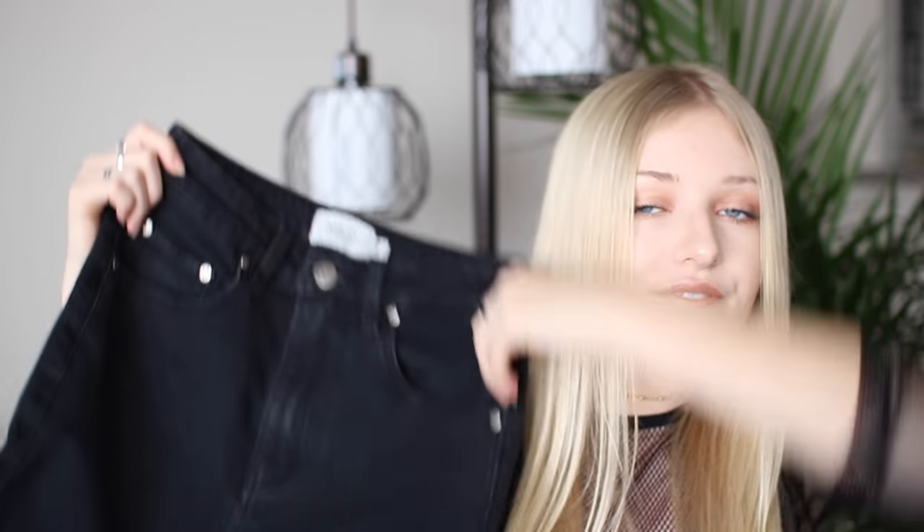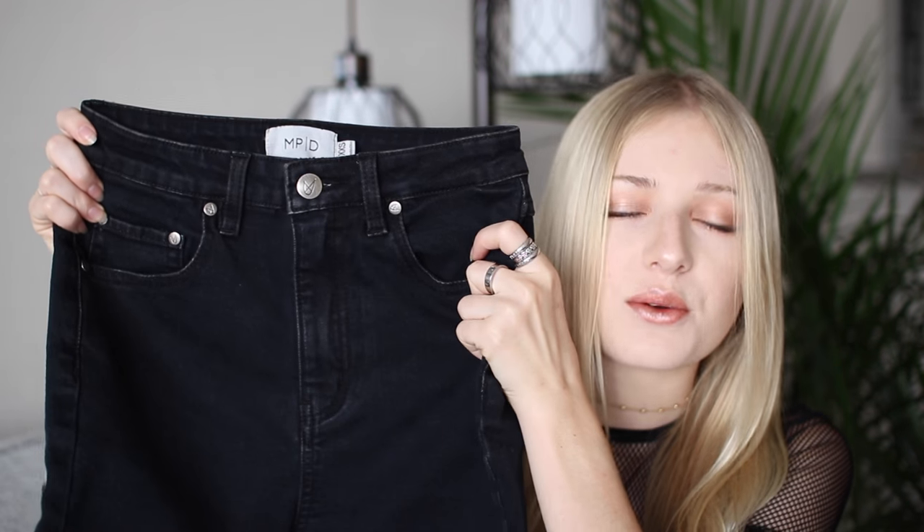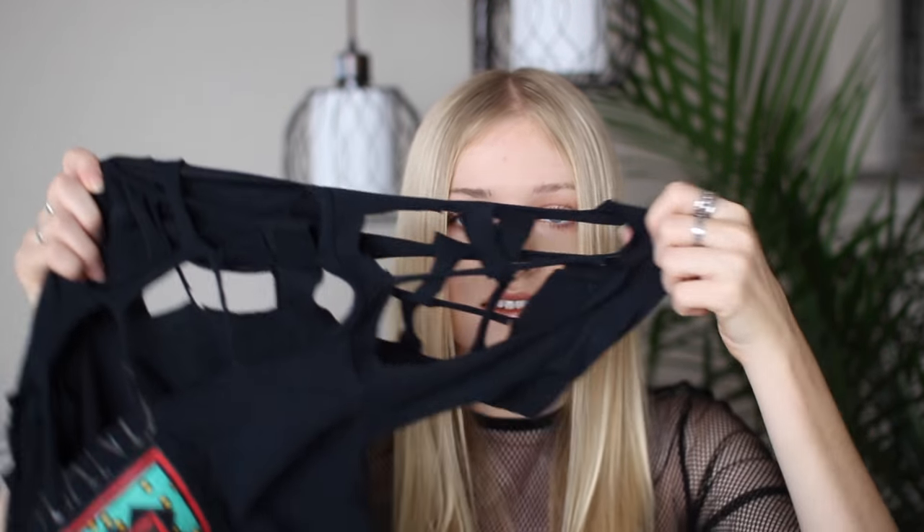Hey guys, it's Cal. For today's video I'm so excited — we're going to be doing another DIY video, except this one is for fall and winter season. I have a normal pair of high-waisted black denim jeans and we're going to be cutting out holes all up and down the legs so you can wear fishnet tights with them. I'm also going to be distressing these, ripping them up, and putting flannel underneath. I got some flannel fabric at Joann's fabric.